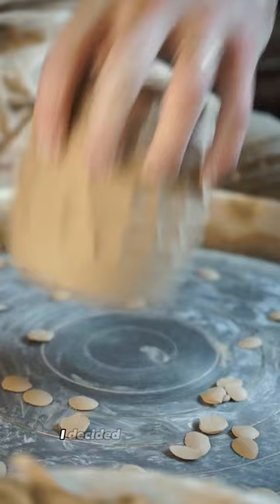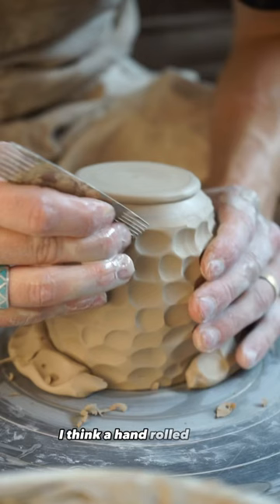I decided to go with a pulled handle directly off the body of the cup, but I'm not quite sure how I feel about it. I think a hand rolled coil that is lightly attached would have better suited this style of mug.